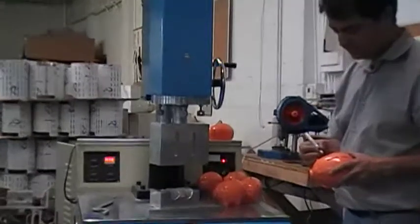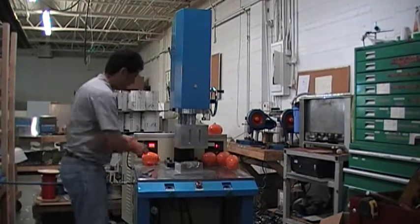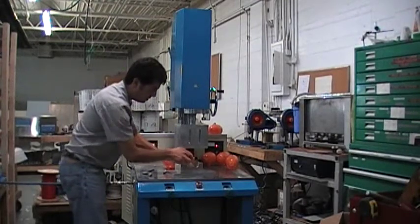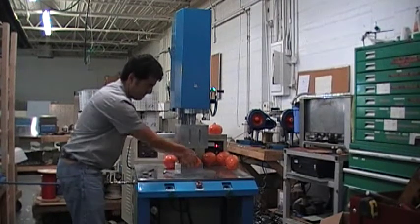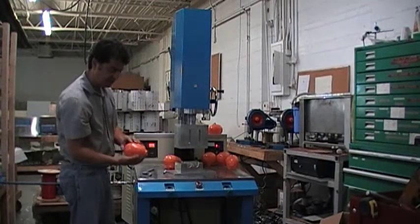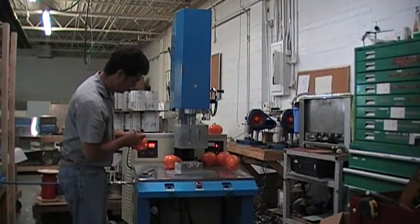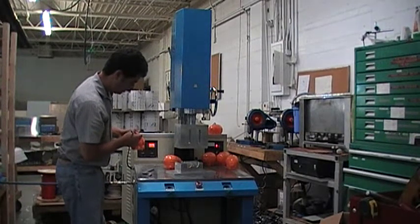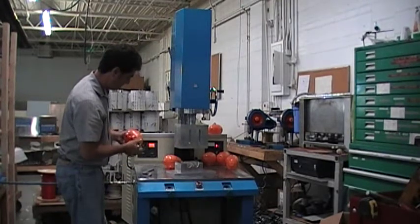Weld time = 2.5 seconds, pressure = 38, and the power level set on the side is at 2. We always don't want to go too high on the power level because it really runs the machine harder — keep it low. Weld time = 2.5 seconds, pressure = 38, power level = 3 to 2 action.